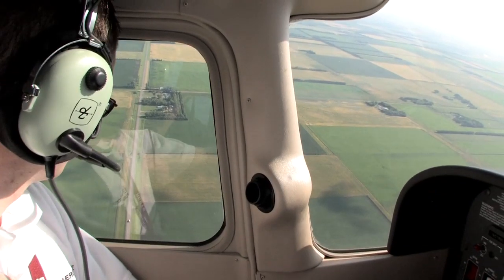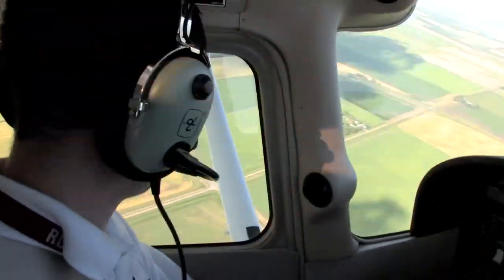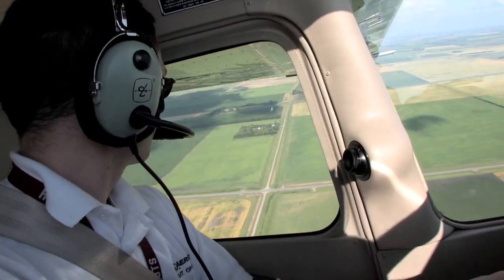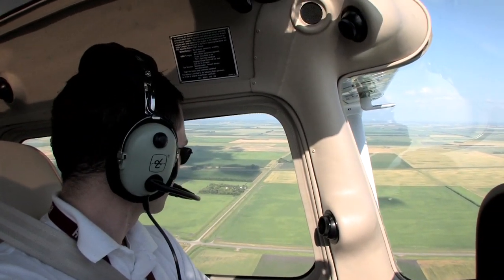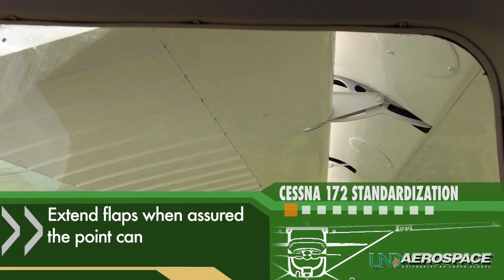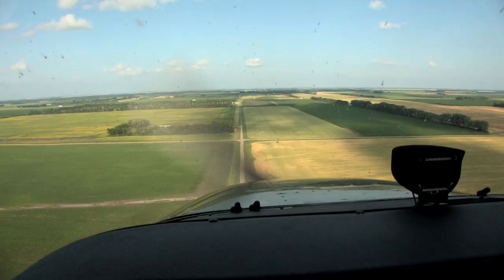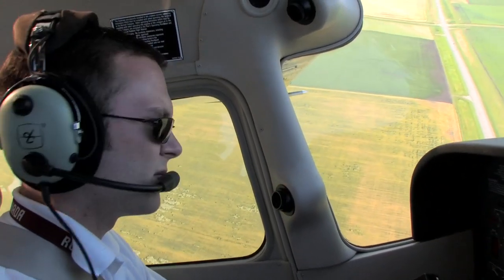The pilot will then continue the glide with positive airplane control down to the point of intended landing. As the 172 passes the abeam point at approximately 1,000 feet AGL, the pilot can commence a Power Off 180 degree approach and landing. Flaps should be extended when the pilot is assured the point will be made. If encountering a stronger than expected headwind on final, the pilot can delay flap extension until he or she feels it is necessary.